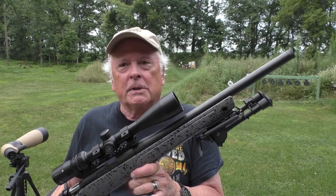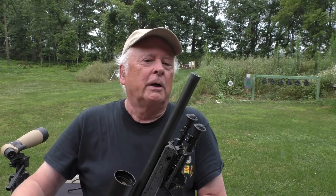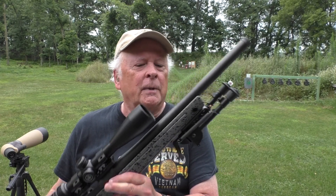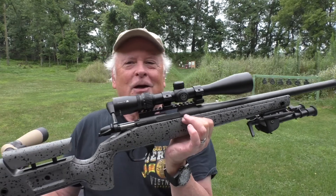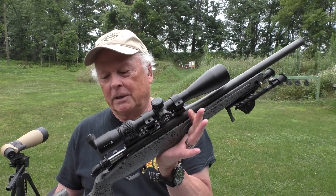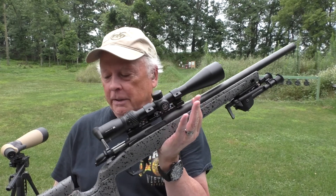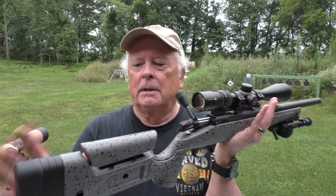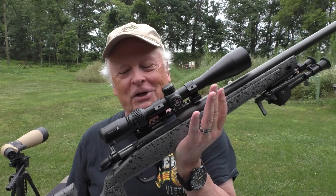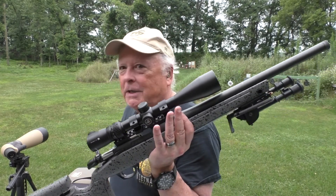This gun on the website weighs just over 8 pounds and does have a threaded barrel. This particular one is a steel barrel. The other version — I think it's 8.2 pounds on the website — has a carbon fiber barrel with a button-rifled steel liner; this one does not have that option. It has a beautiful sub-2-pound trigger, and the gun itself weighs about 11 pounds as you see it here. It's got an adjustable comb, adjustable spacers for length of pull, and sling swivels — a very nice gun.